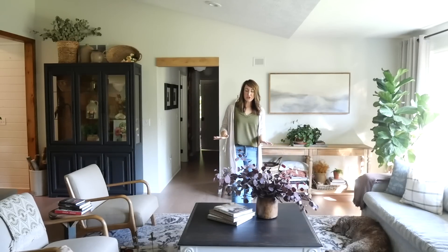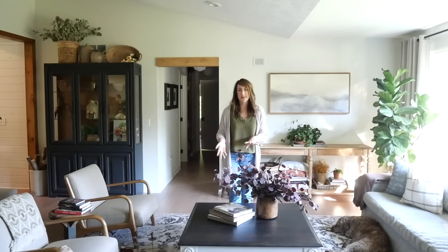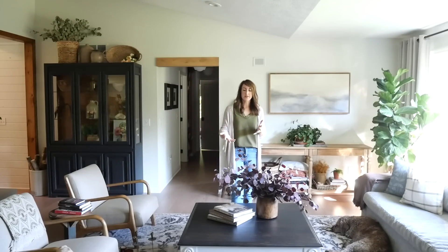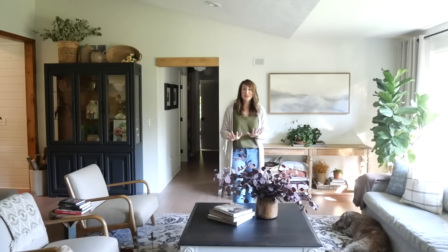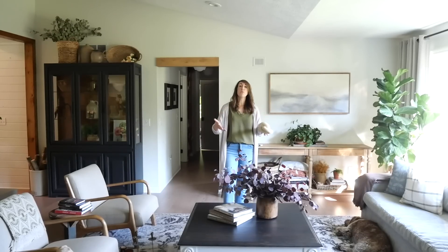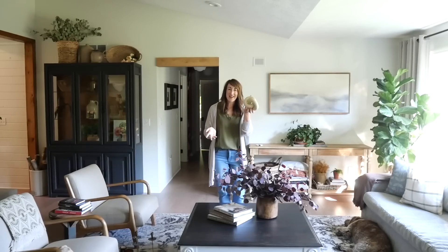Look number two is very simple — nothing complicated about it. Literally a stack of books and a flower arrangement. But it feels very fall-ish because of the plum color of the eucalyptus, and it feels very relaxing and inviting — like you'd want to just sit down, grab a book, grab your cup of coffee, and have a moment of rest. I love this look for its simplicity while still feeling very styled.